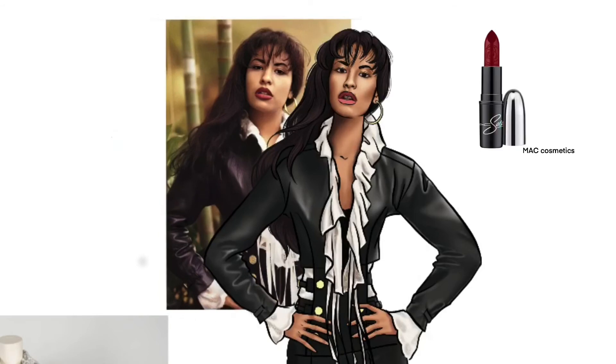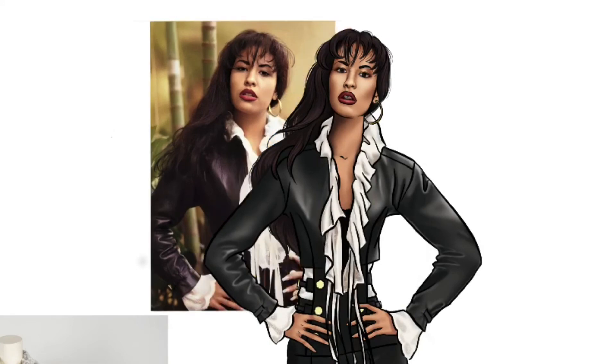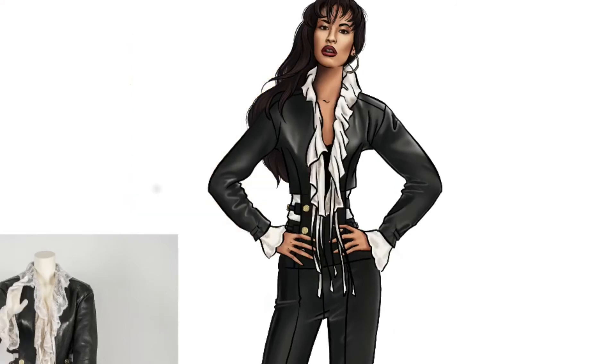Now let's go in and apply some Queen of Cumbia Red MAC lipstick to finish off her pout. Let's also add some shine detail to all the gold elements of her outfit. And let's finish off those booties and add some shine to give them that leather look. Now let's go and scan her over and just give her some finishing touches here and there to finish her off.